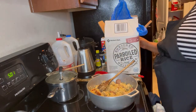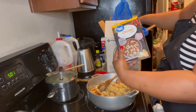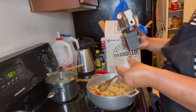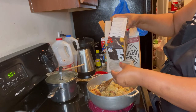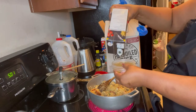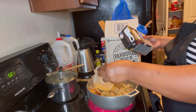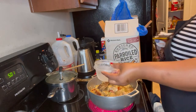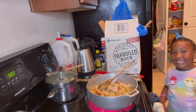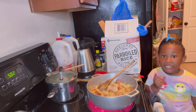Now I'm going to put the chicken broth. This is the chicken broth that I'm using. Remember to double it — you know, double the liquid. It's so good — there we go.